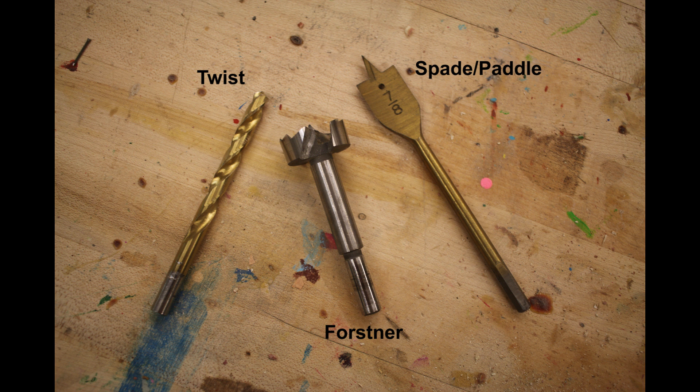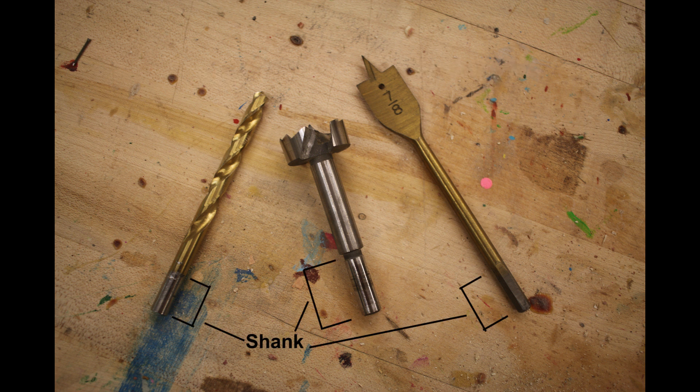They all have some basic things in common. Number one is a shank or shaft — that's where the drill press or a drill actually clamps onto the bit. But if you look closely, you can see where you should actually clamp this and how far it should be inserted. For example, with the twist bit, we don't want to stick it so far into the chuck that it's clamping on the teeth at all — the smooth silvery area on the twist drill bit is where we want to be clamping.